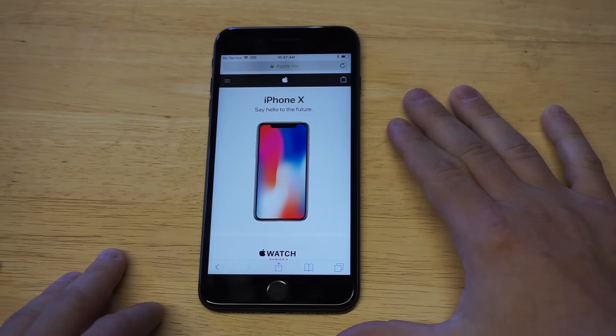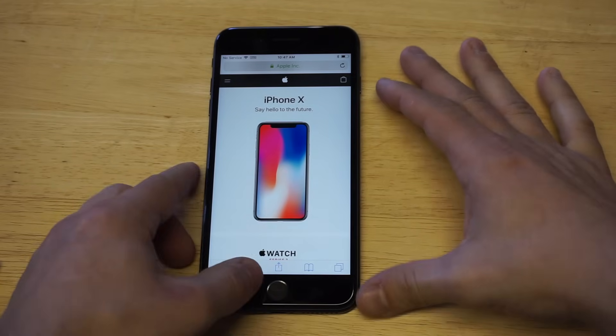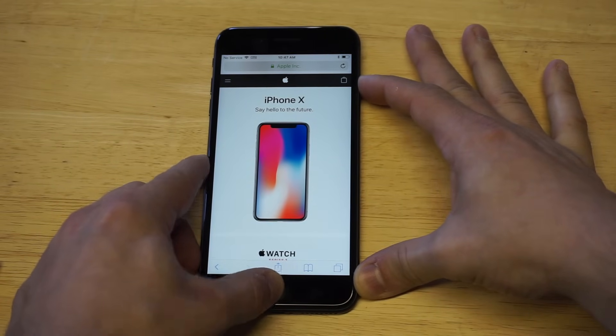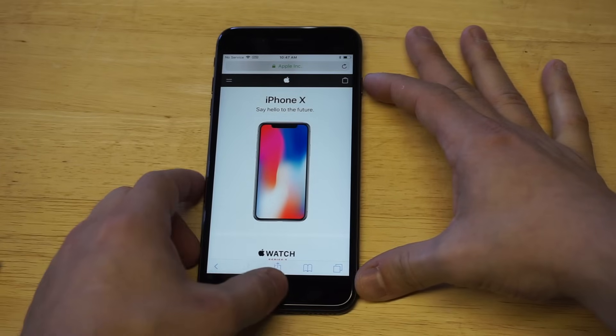I want to load up a page here — I was on apple.com earlier looking at the iPhone X. To take a screenshot, you just need to hold two buttons down: the home button and the slide on/off button. As soon as you do that, release it and you'll see the little screenshot pop up in the left-hand corner.